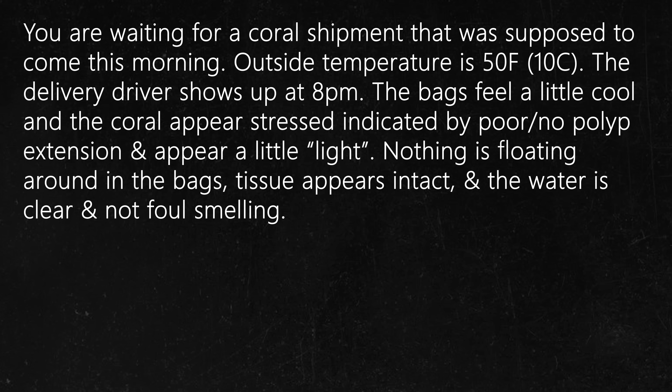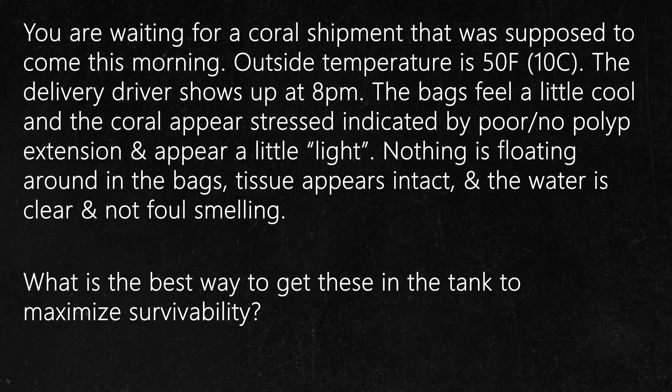Question number 8. You are waiting for a coral shipment that was to come this morning. Outside temperature is 50 degrees. The delivery driver shows up at 8pm to drop off the package. The bags feel a little cool to the touch and the corals appear stressed, indicated by poor or no polyp extension, and they also appear a little light. Nothing is floating around in the bags, their tissue appears intact, and the water is clear and not foul smelling. What is the best way to get these in the tank to maximize survivability?